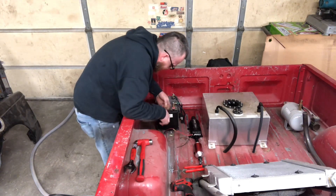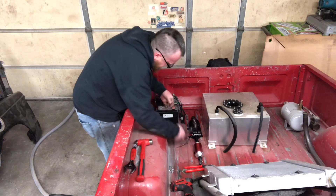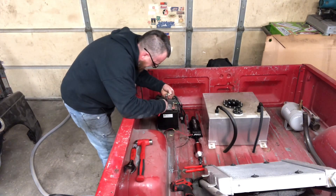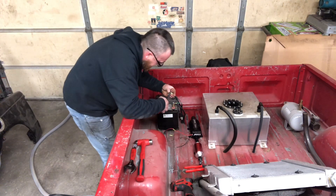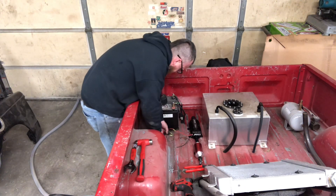I can hear you all now — butt connectors? I'm not supposed to use butt connectors. I'm not supposed to do a lot of things, but I do.